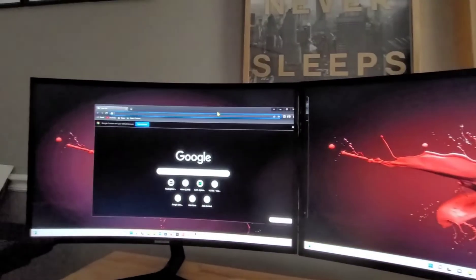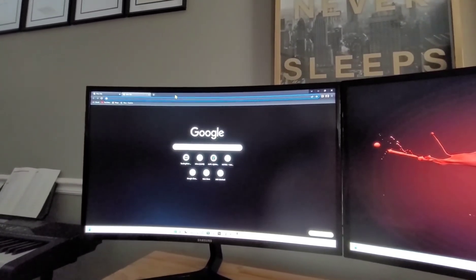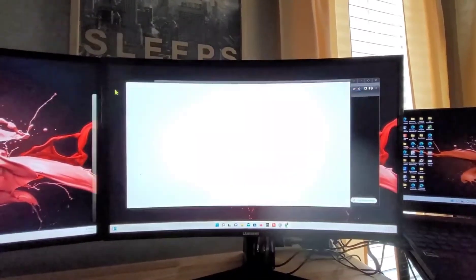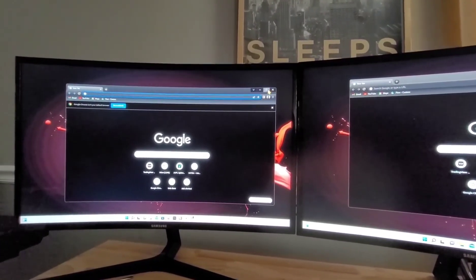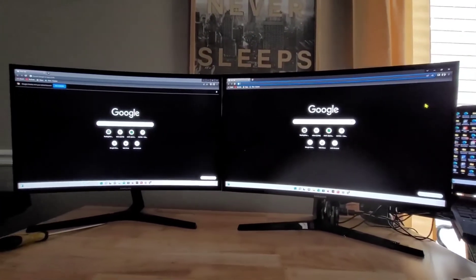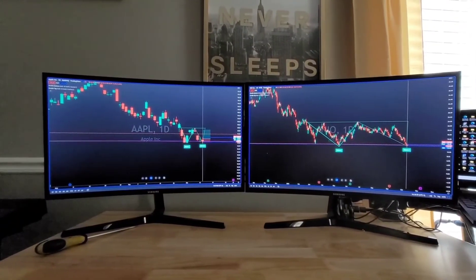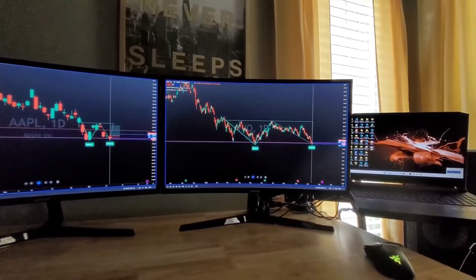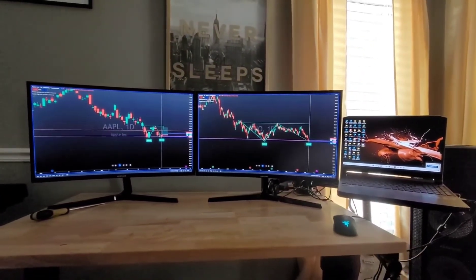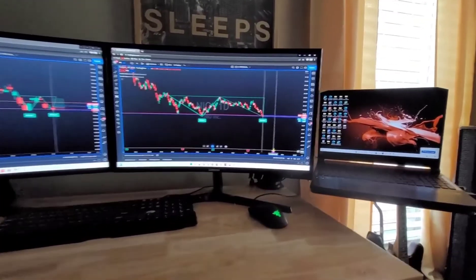That's really it! In these settings you can set up four, five, or even eight monitors at the same time — all you need is more adapters. If your laptop already has a USB or HDMI output for another monitor, you only need one video adapter. Since I want to keep the laptop's HDMI output free, I prefer each monitor to have its own adapter. Good luck — I hope this helps. If you have any questions, let us know in the comments below.